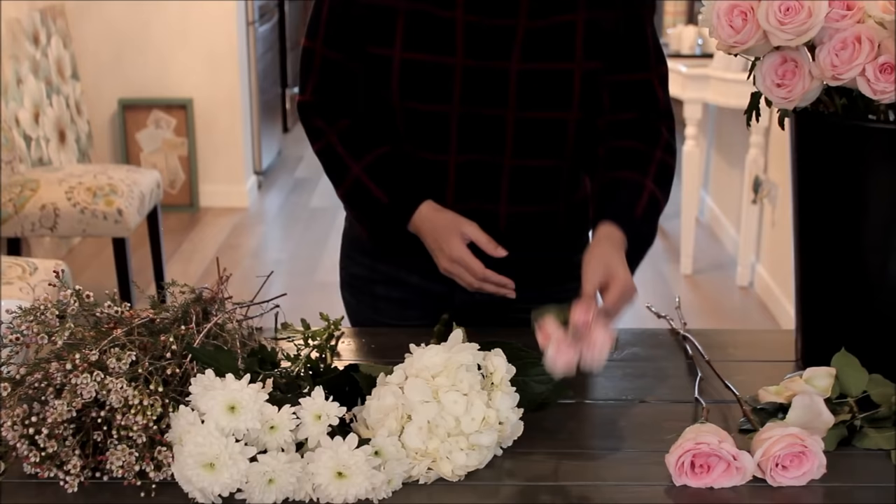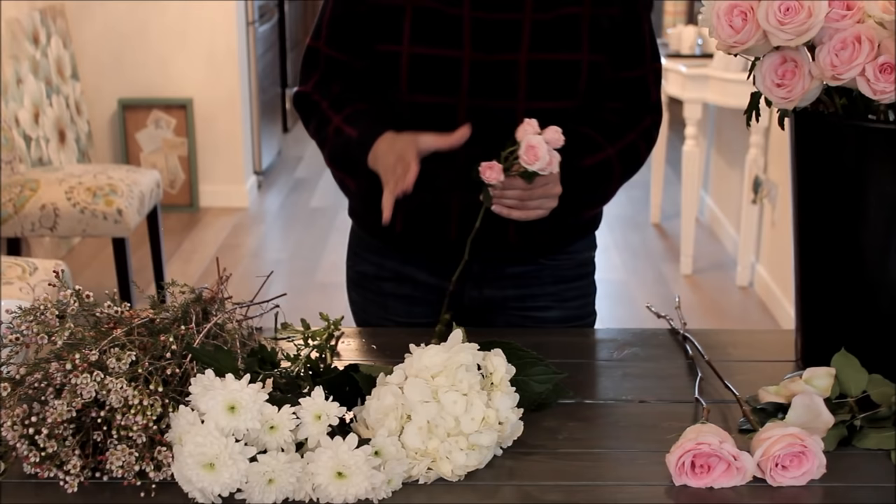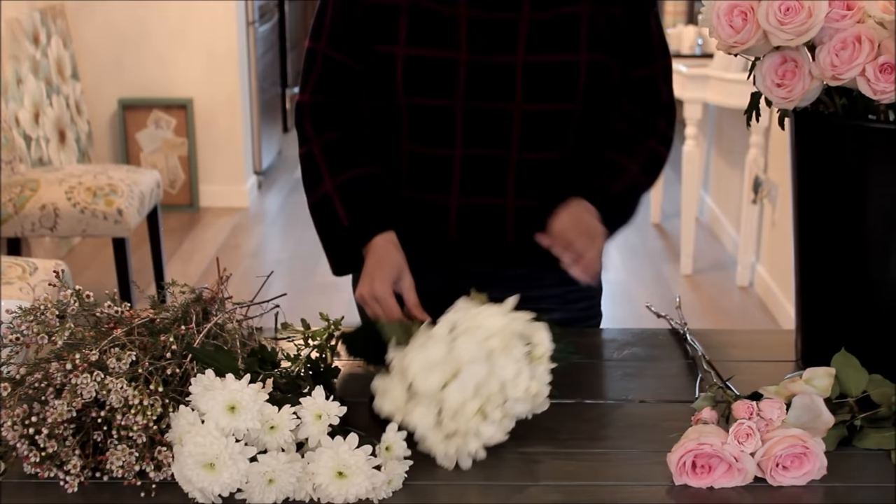I'm also using spray roses. They're very similar to roses — just mini roses on a stem. Same sort of thing: take off the leaves and take off the thorns, then put them aside.